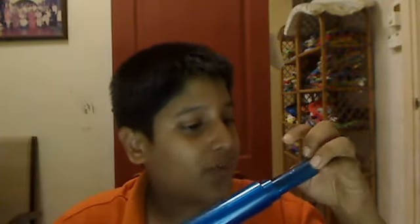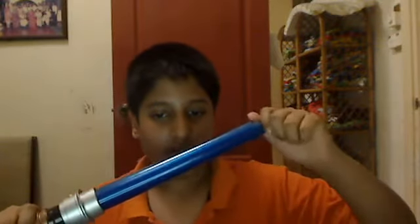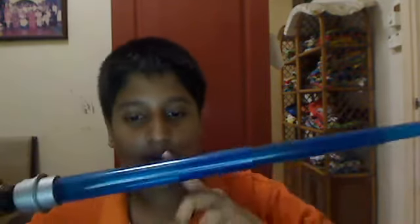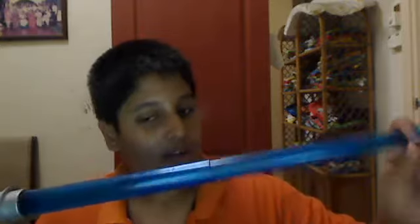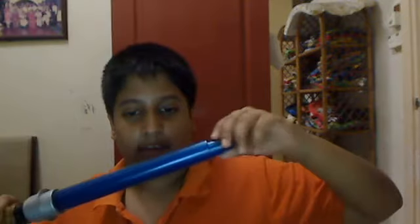This lightsaber is not like the Force Effects lightsaber that most of you have. It's different because it extends — you think it's so small but it's not. It has three parts: one, two, three. You can push it back and push it out.